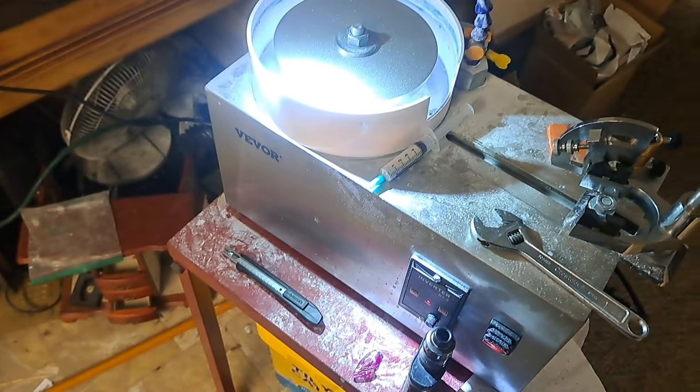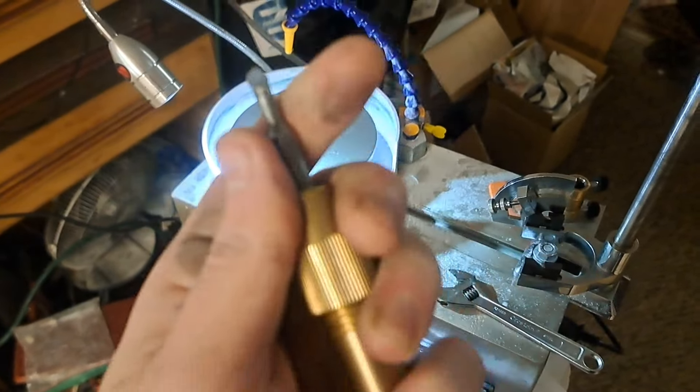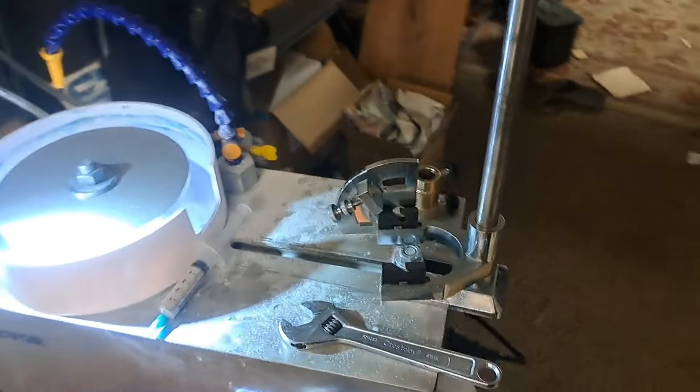In this example, I'm cutting a Montana Sapphire on the Vever faceting machine. I've got it loaded up onto the DOP, and the DOP is in the manipulator.